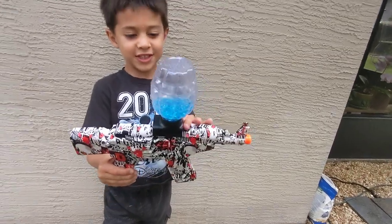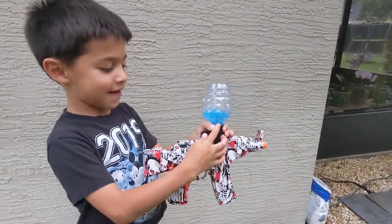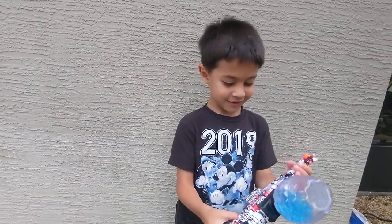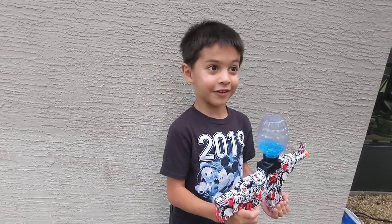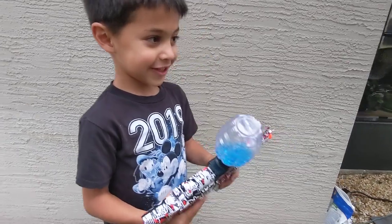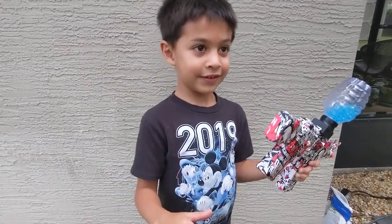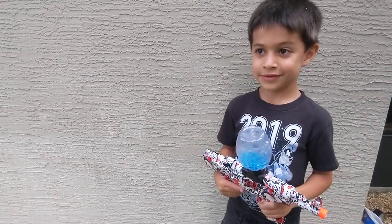These are the gel balls. They're very expensive. No, they're cheap. You can buy like 50,000 of them for $14 on Amazon. And we have 5,000 that came with the gun, and we've been playing for a while with those 5,000.